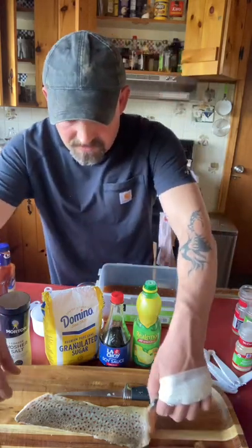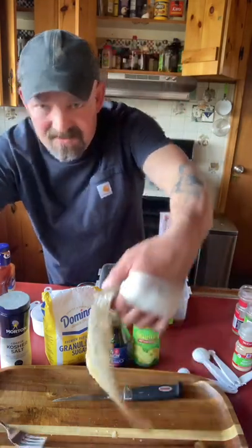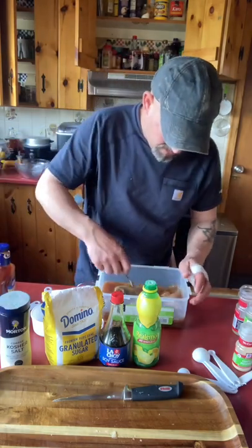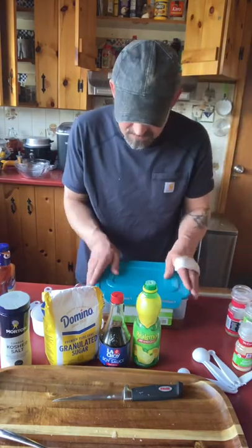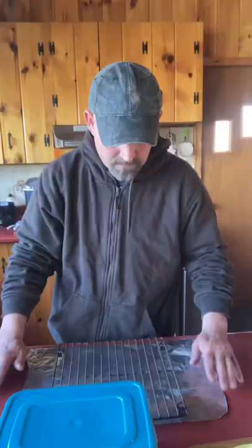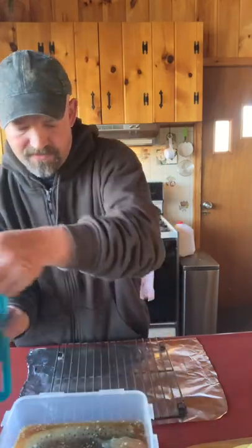Take the brown trout fillets, lay them down — I usually do skin side up, doesn't make a difference. Make sure they're completely submerged in the brine. Put a lid on that and stick it in the fridge. The brown's been in the brine for 24 hours — a little over 24 hours.